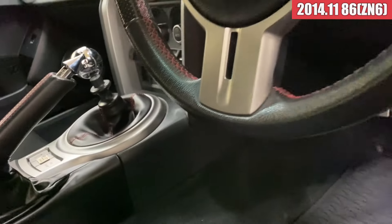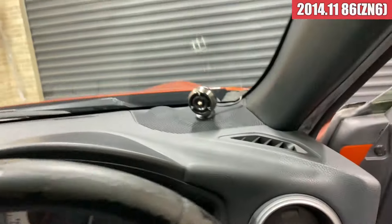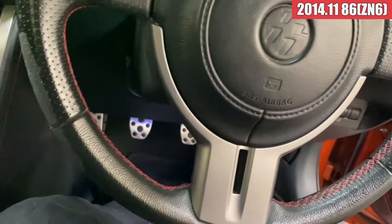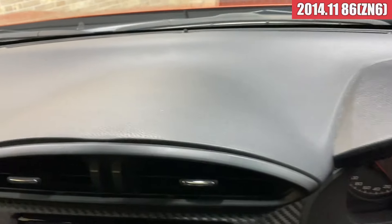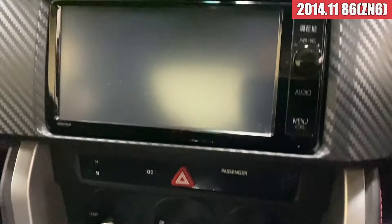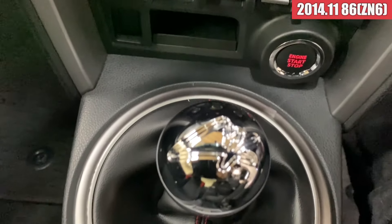まずは運転席のドアトリム周り、こんな感じで綺麗な状態ですね。スカッフプレートの方も綺麗な感じです。ステアリングはですね、ここら辺はちょっとすれというか、ハゲというか、出てきてしまっておりまして。まあせっかくこんな仕様なんで、社外のかっこいいステアリングに変えてあげたらいいんじゃないかなと思います。ダッシュボード上は綺麗な状態で、黒ボックスの中にETCの機器が入っております。トヨタ純正のナビが装着されてまして、この辺のボタン類も綺麗ですね。